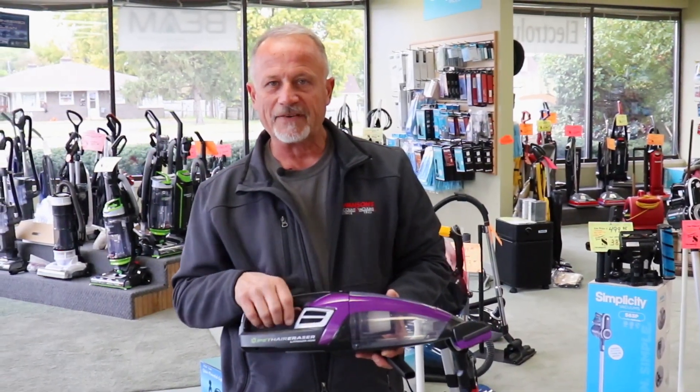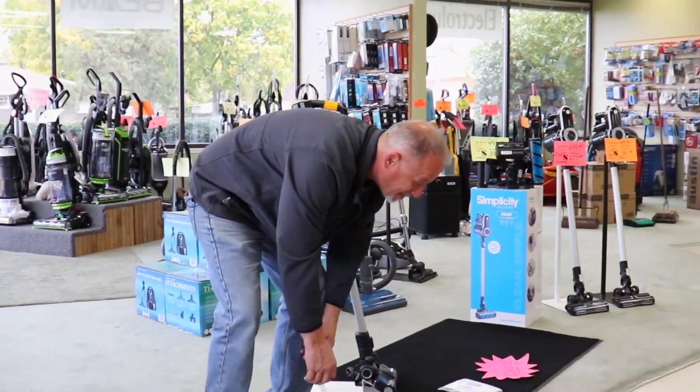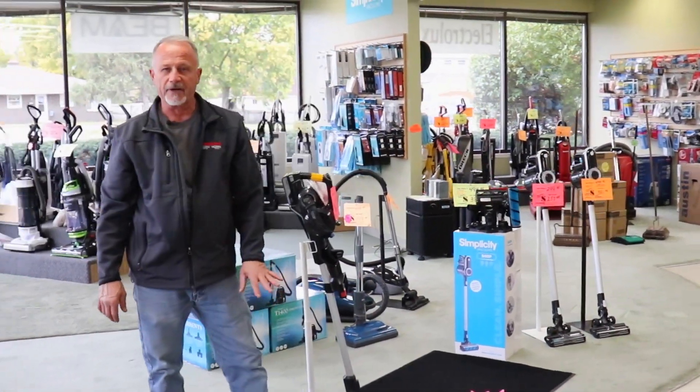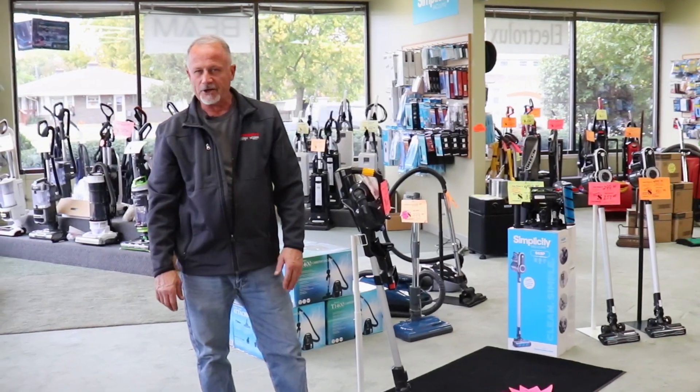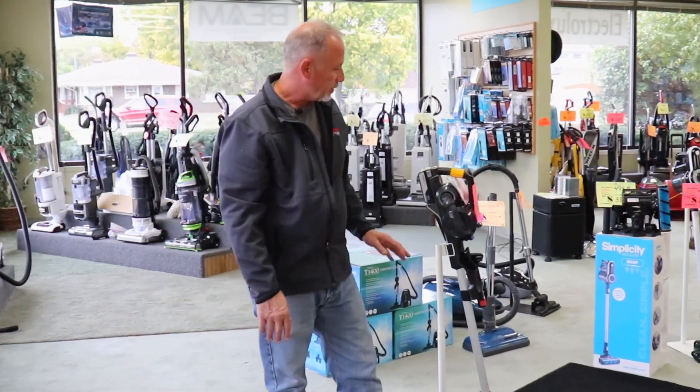This is on special for $79.95. Great deal. Super popular — great for cars, vehicles, furniture, stairs, just quick pickups in general. Well under a hundred bucks.